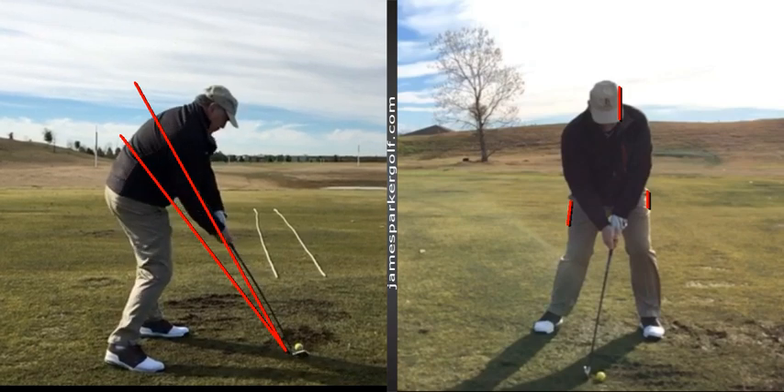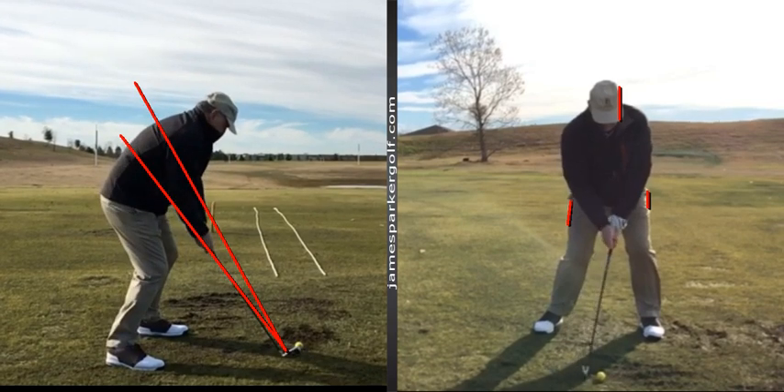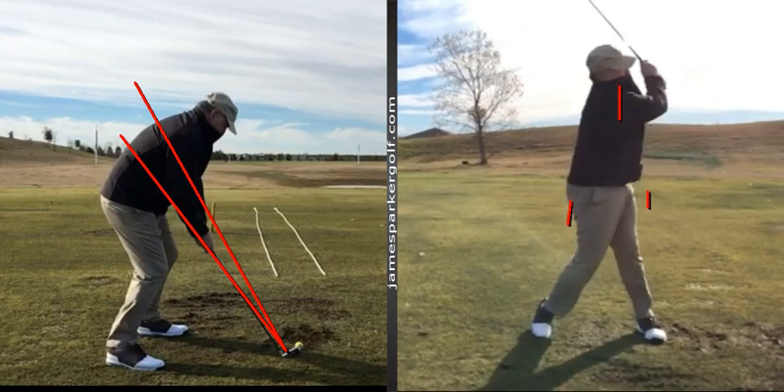We need to get that club attacking the ball a little bit more from the inside, and we need to work on low point. Low point means we need to get your hips more over your left foot at impact - get on our left leg, over our left foot, balanced whilst we're hitting the ball and as we finish. You can see there's still a lot of pressure on that back foot, and we need that right pocket moving a lot more forward over your left foot.